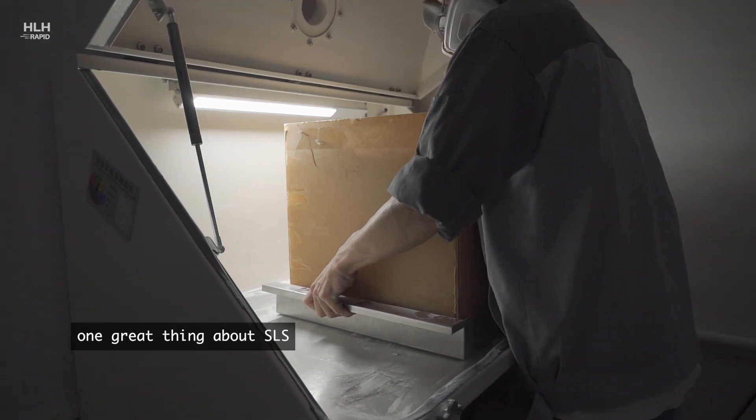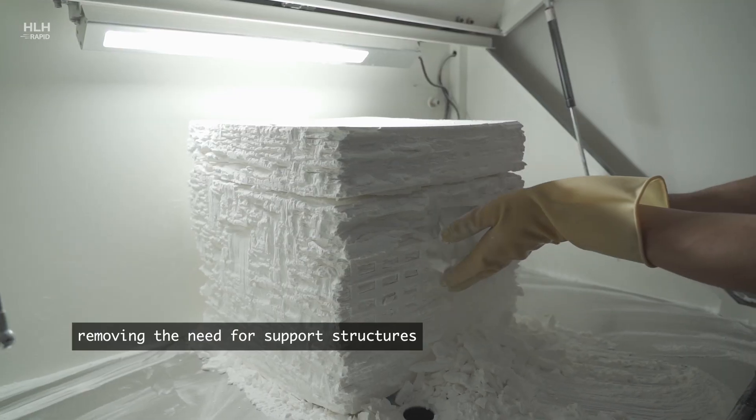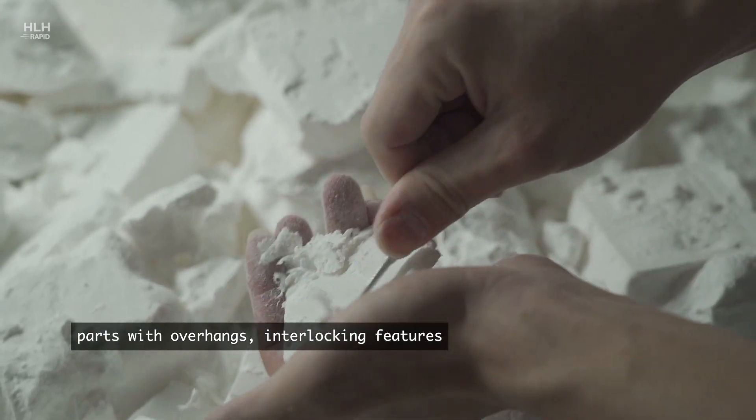One great thing about SLS is that during the printing process the unsintered material supports the parts, removing the need for support structures. This means that SLS is fantastic for parts with overhangs, interlocking features, and really complex geometries.